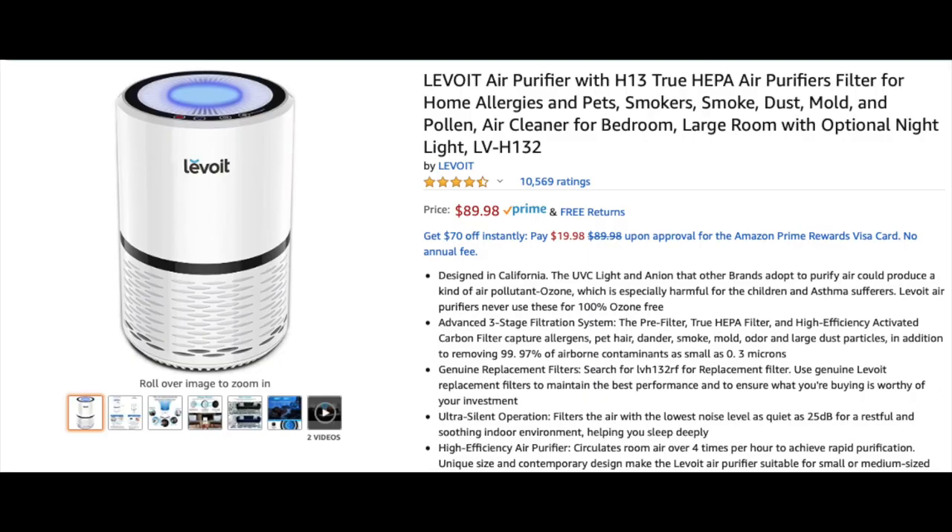I also just bought an air purifier — I'll put a link to that in the description below. It's really quiet. I can't tell you 100% that it's working because you can't smell or see fumes most of the time, but I'm assuming it's taking the fumes out and I keep it right next to me. I feel like the fear of toxicity with oil paints has been blown a little out of proportion, because paint companies nowadays have gotten so good at making them safe that the paints themselves really aren't toxic at all.